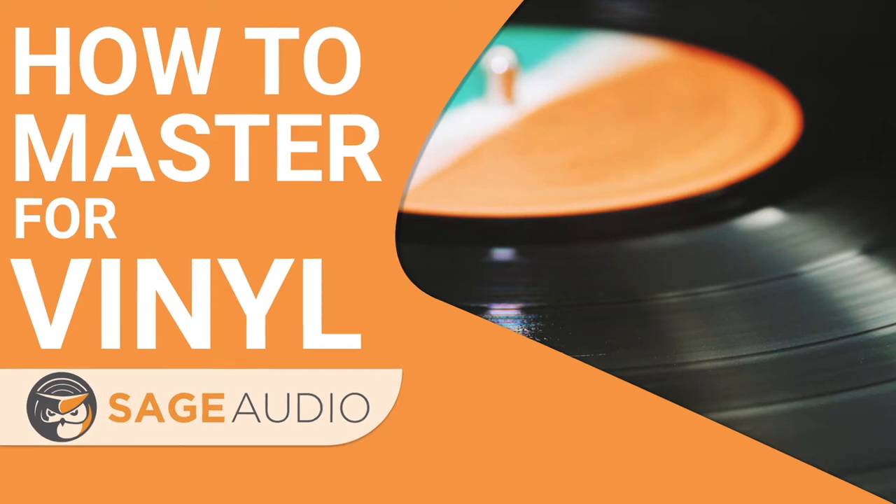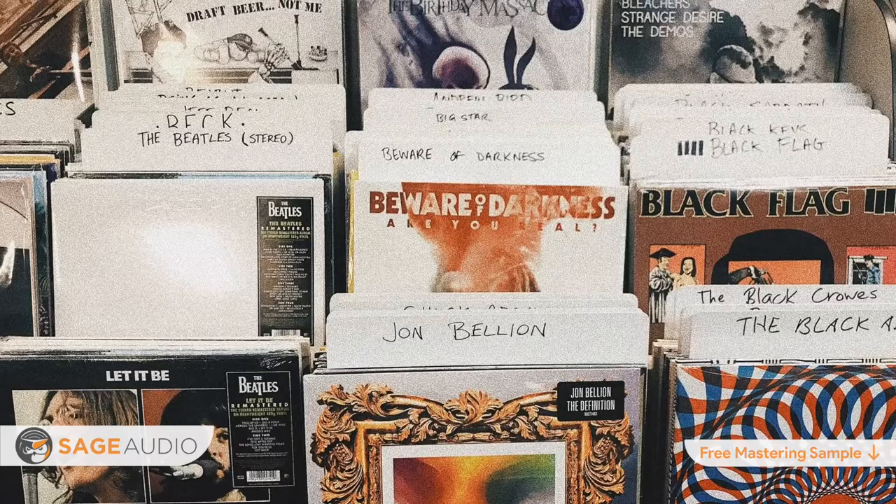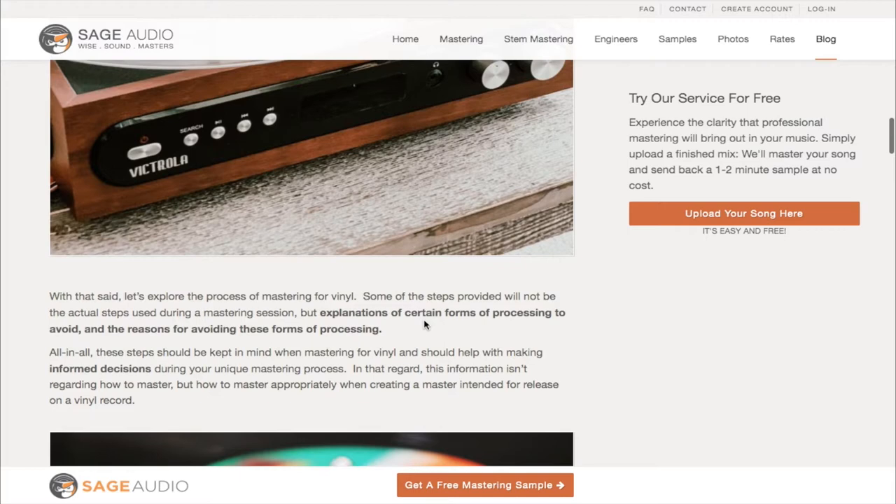Hey friend, welcome back to the Sage Audio channel. Today we'll be delving into how to master for vinyl. We'll be looking into the types of processing you should avoid when mastering for vinyl, and some of the ways you can make your vinyl master sound better, so stick around for the full video. If this is a topic you find interesting, I'd highly recommend looking into the blog post associated with this video — you'll find a lot more information on this topic there.